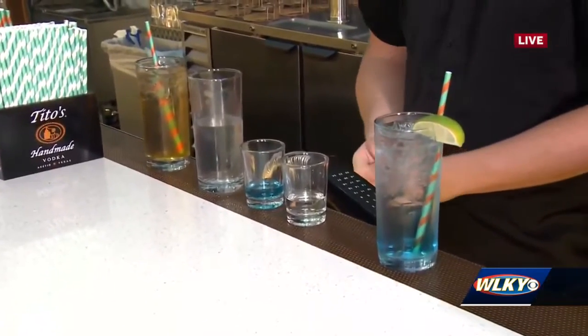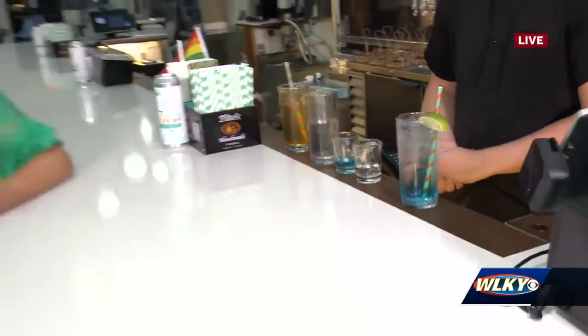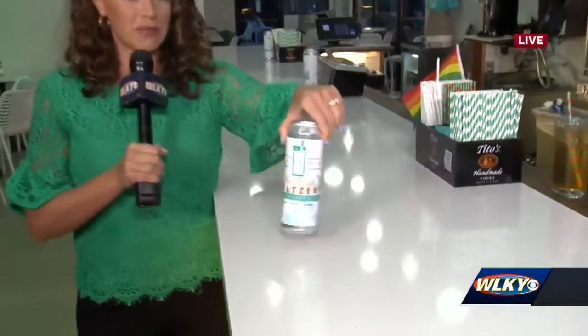Wow, that is so interesting! So guys, we've mentioned this morning that it's one of the few hard seltzeries in the country — this is actually one of four in the entire country, which is so cool. And they actually just started canning, so coming up next we're going to show you how all that works and how you can take them home to enjoy there.